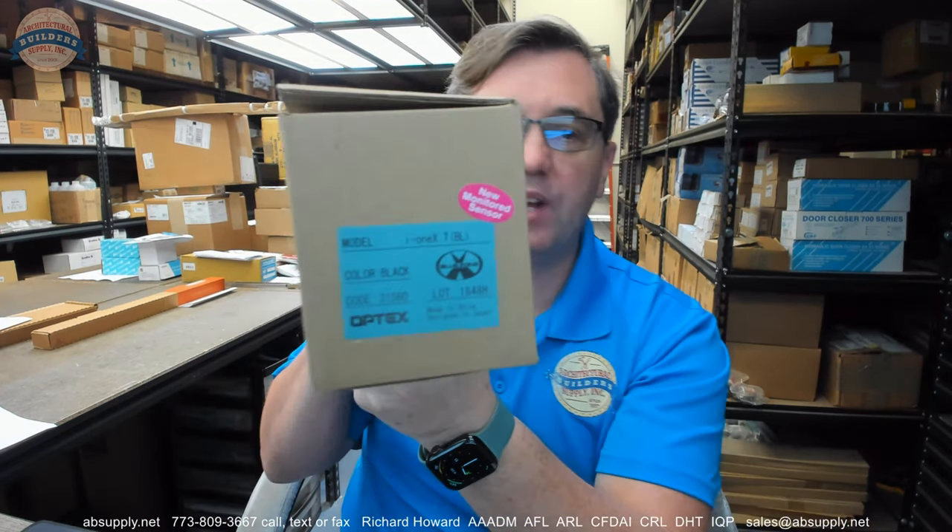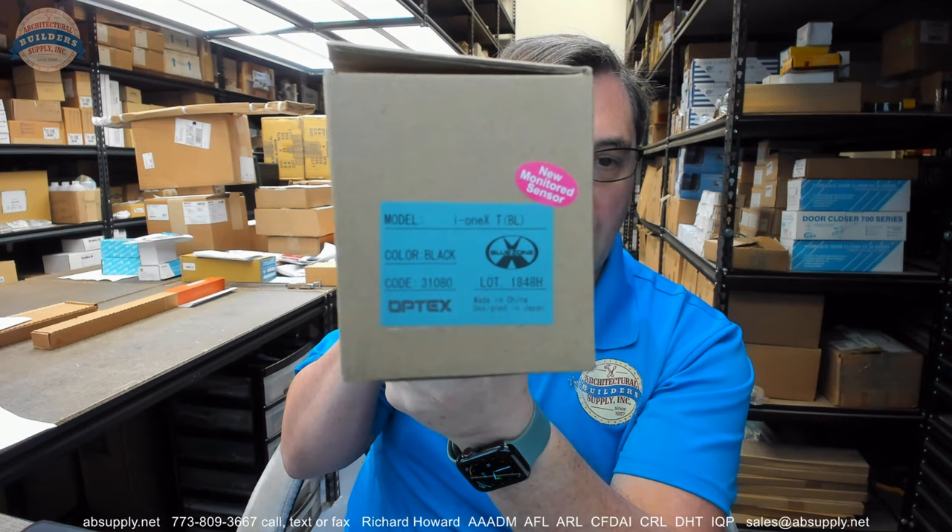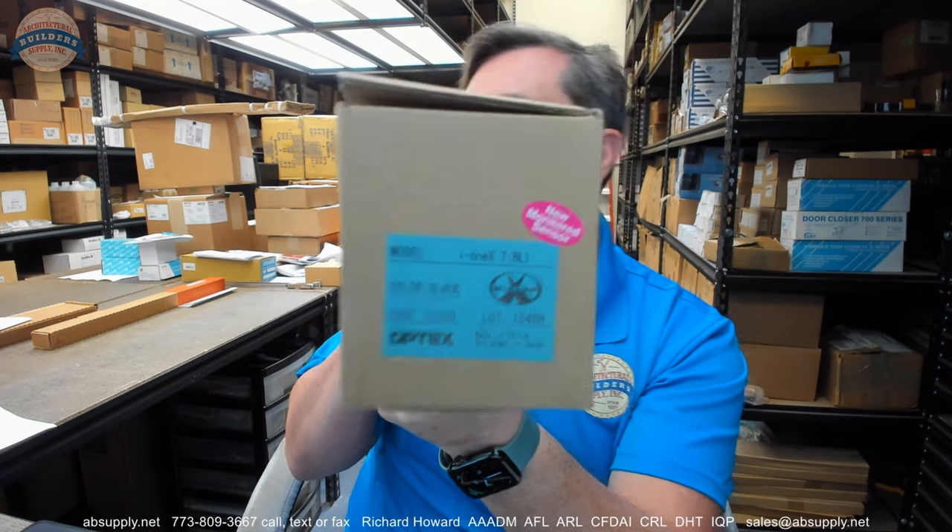Hello, my name is Rich Howard, owner of Architectural Builder Supply. This video is to bring you a closer look at the Optex i1 XT door sensor. This video will serve as a visual review of the sensor, a dimensional review, and we'll look at the installation instructions.